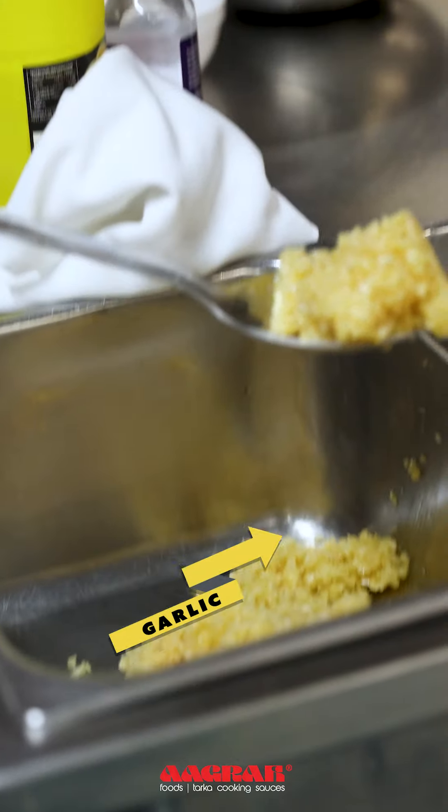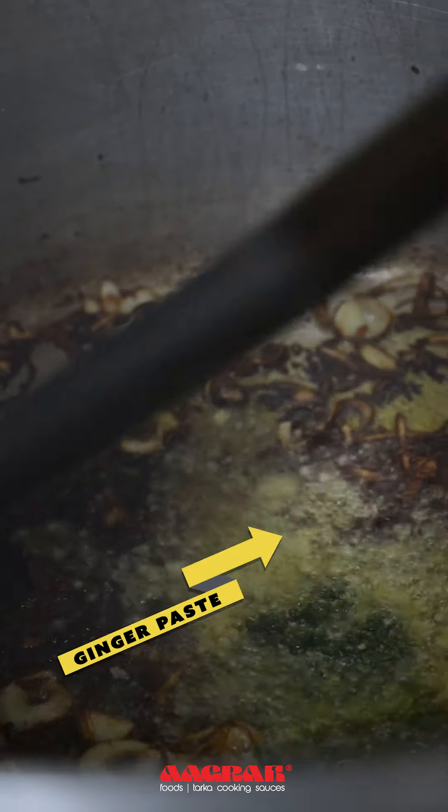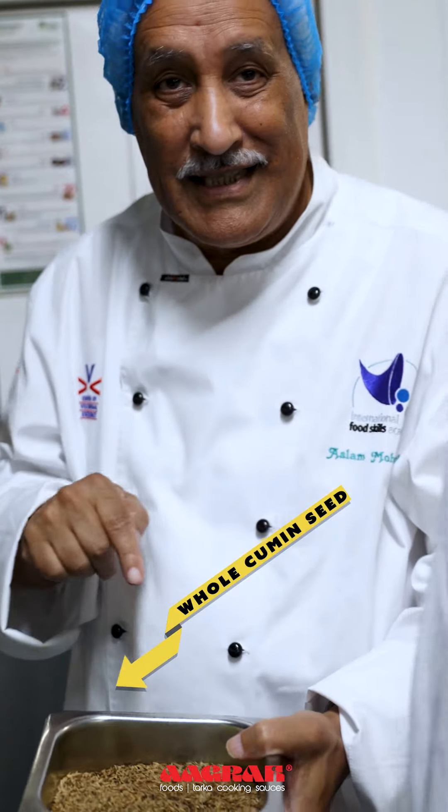So we're going to put some garlic, Indian paste. Now we're going to put the cumin seeds — all cumin seeds.